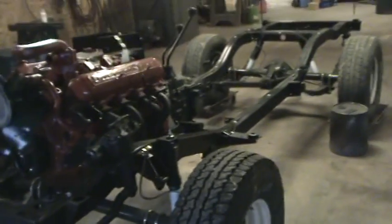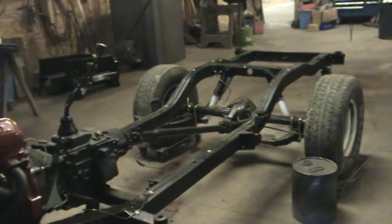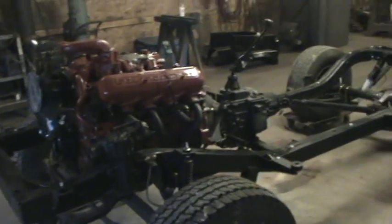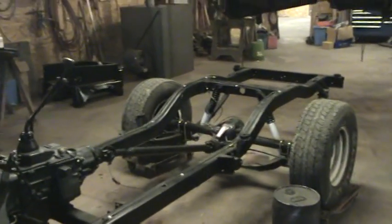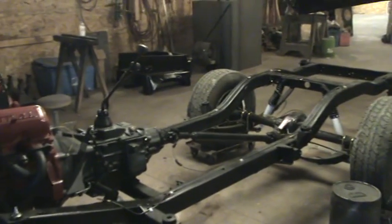This is a very nice truck. The customer is going to get a real nice build — a good, reliable driver that can go anywhere. He'll be happy with it, he'll love it. Everybody take care and stay tuned in to Silverback Custom Works. Thanks.